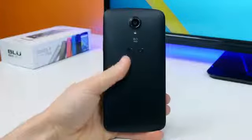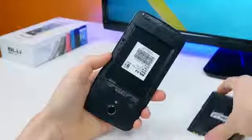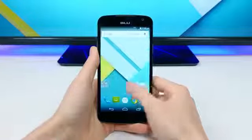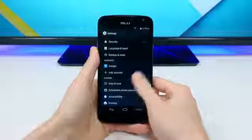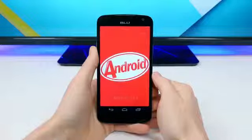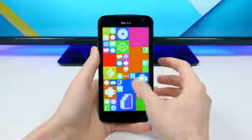The back cover feels a million times better than slimy plastic, which I was kind of expecting at this price point. It's also removable, so we can pop in the 2600 milliamp battery and there are slots for a microSD card and a SIM card. Upon powering up the device and updating all the apps, it actually runs pretty well. Best of all, it comes pre-loaded with the Google Now launcher to replicate that stock Android experience. Everything besides the launcher is very stock Android-esque. The biggest downside is that the Studio X Plus ships with Android 4.4 KitKat out of the box and not Lollipop, but it will be upgradeable to Lollipop.